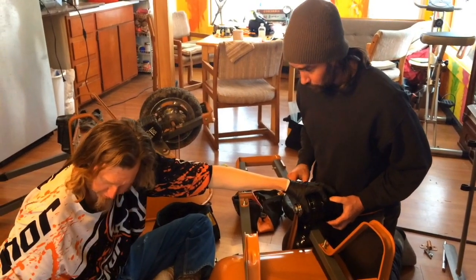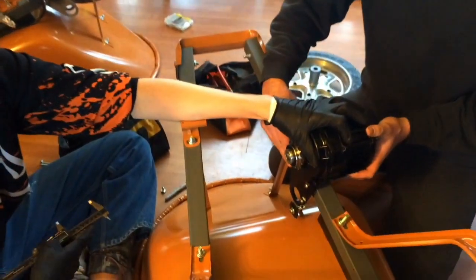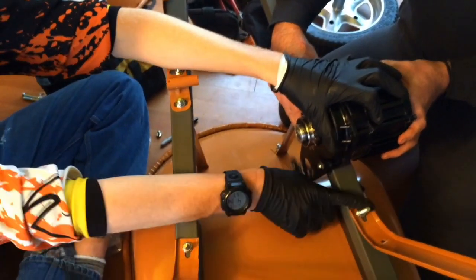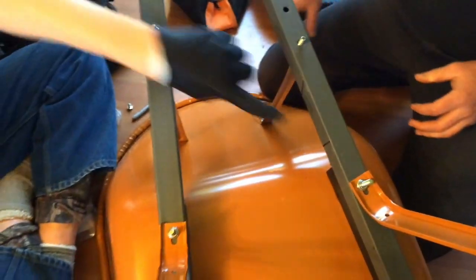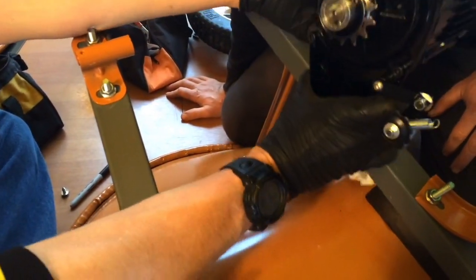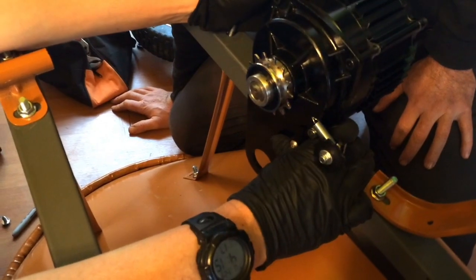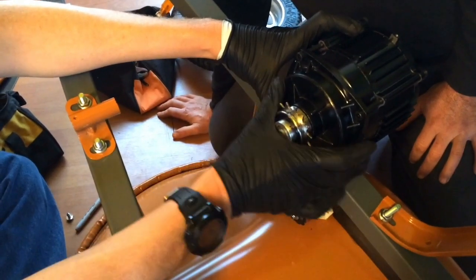Now we have to position the motor — about two inches from this bolt here forward. I mark with a marker where it needs to go, then we're going to drill two holes through here and hold this up and drill those holes all the way through the metal to the other side. You drill the holes first in the plate, then hold it up, line it up, and push the drill through the metal. We're also going to drill two holes here that I've already marked — this is for the controller. We'll use self-tapping screws to put the controller right there.